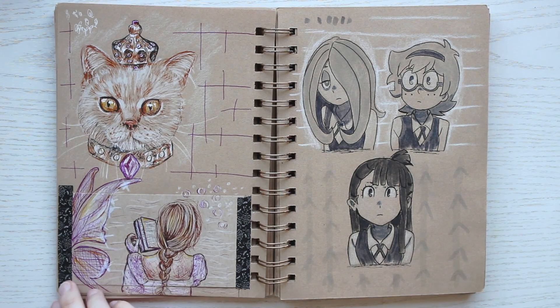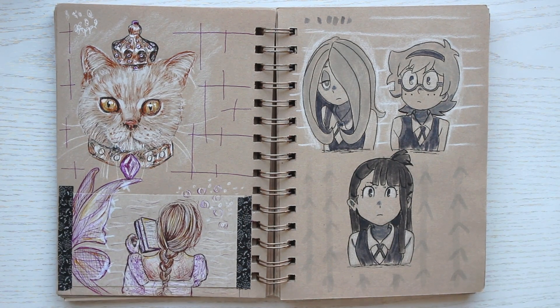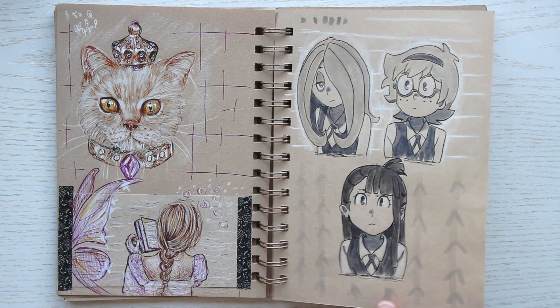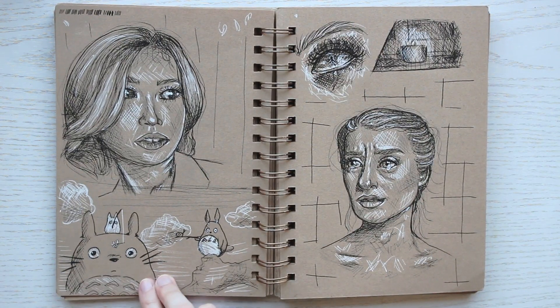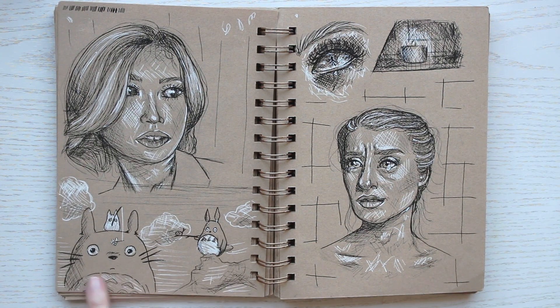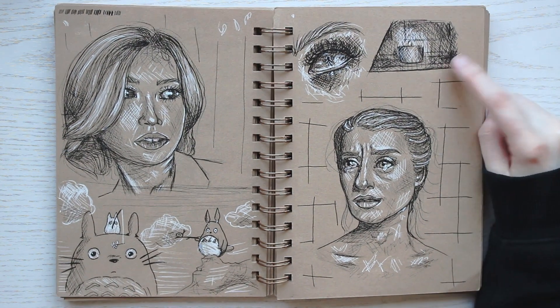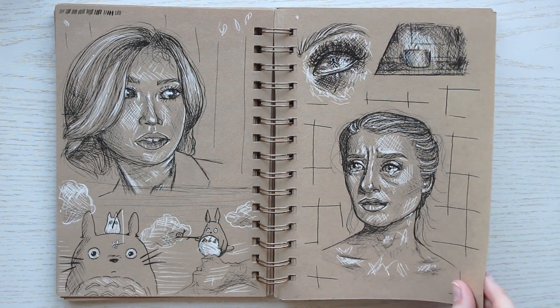Some more anime sketches, this time from Little Witch Academia. I guess I like anime about schools! My Neighbor Totoro, which is always adorable. The little candle is a life drawing I did while sitting on my bed.